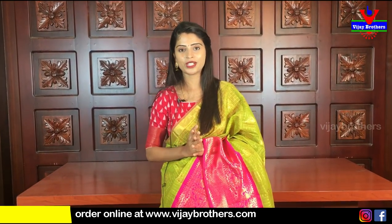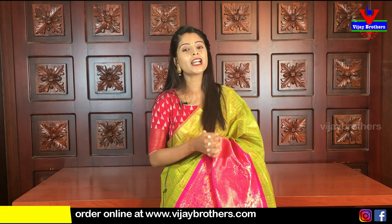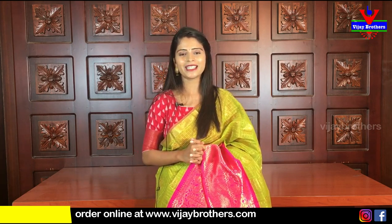You can purchase from our website - the link is in the description. You can log in and purchase easily. If you are in Hyderabad, you can visit our stores - we have branches at Hydernagar, Ashoknagar, and Kottapit. Check out our beautiful collection. If you have any questions, please leave them in the comments. Until then, keep smiling, take care, bye-bye.